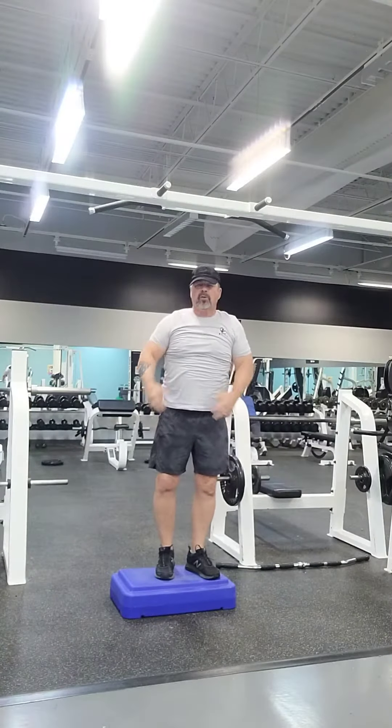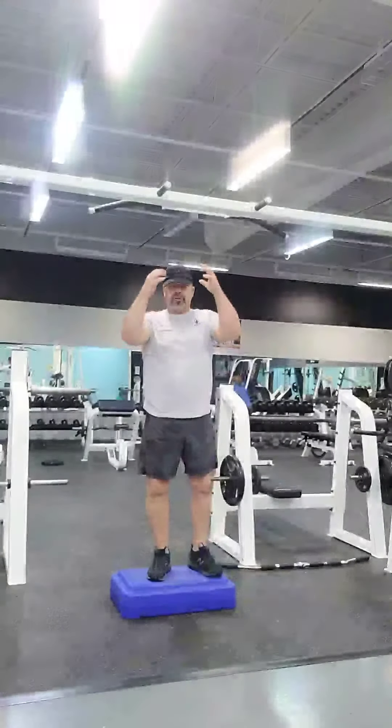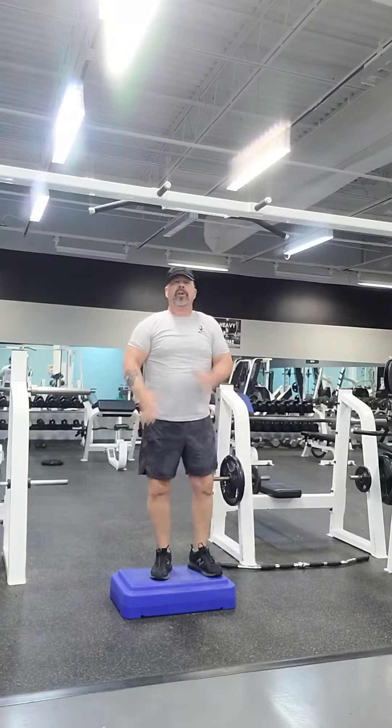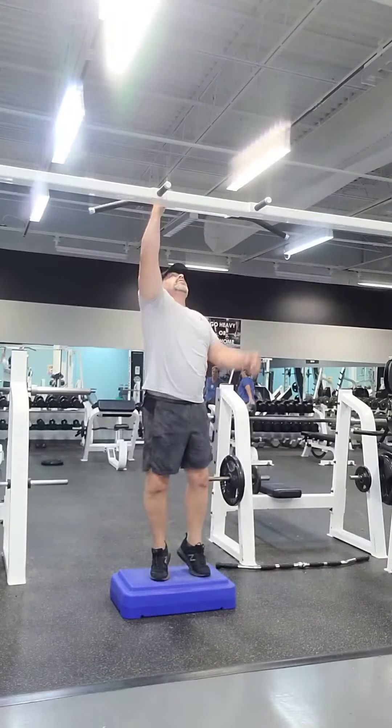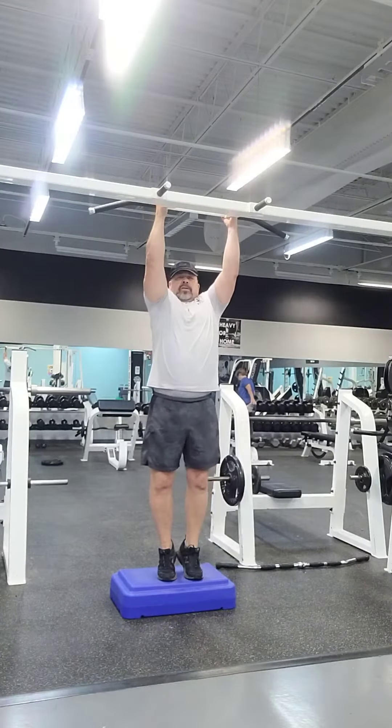Now on the last rep, I'll go ahead and go — last rep, I'll just go up, chin over the bar, and come down nice and slow. Just give a little bit of burn in the shoulder and in the arms. Once you grab the bar again, good parallel grip.